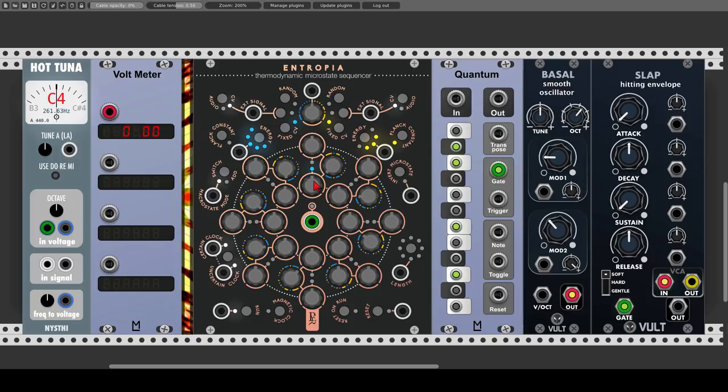Now let's have a look at how the sequences interact with one another. We have for each step a probability knob, which will affect one of two things: which sequence will go to the output — the blue one or the yellow one — or if on the current step the two values from both sequences will be added together. First, let's initialize the sequencer and then send the main output to the quantizer, so we can stay in a certain scale, and from there to Bazel from Volt, which goes to Slap, also from Volt, our VCA and envelope generator.